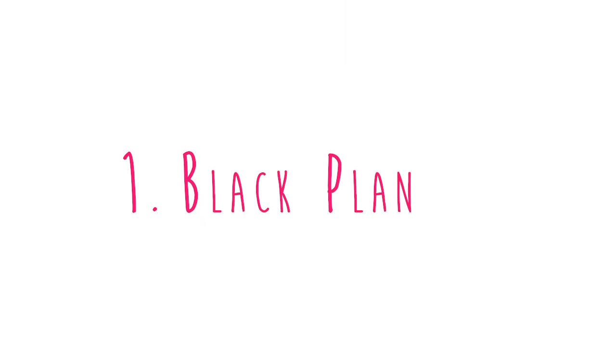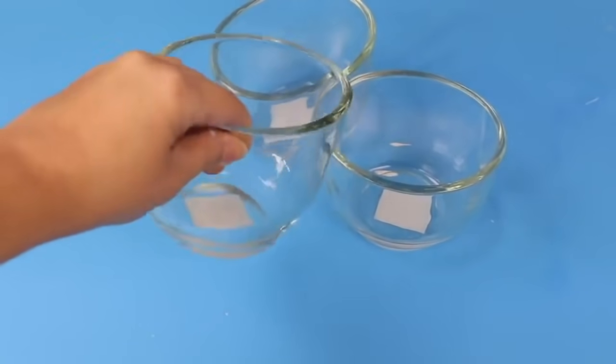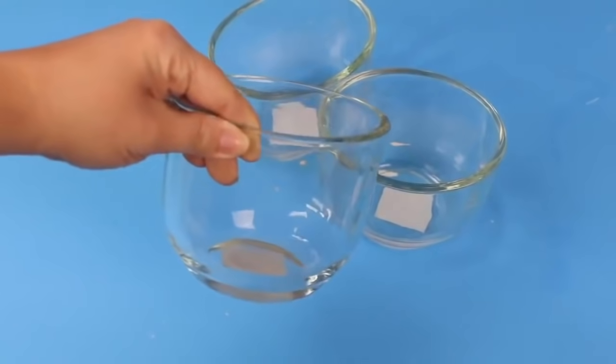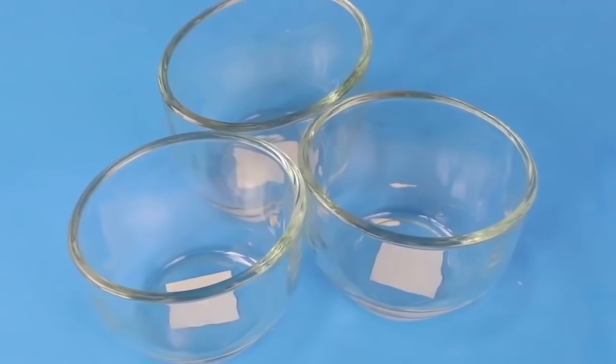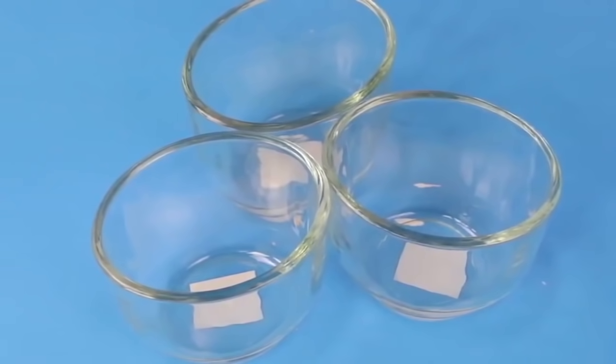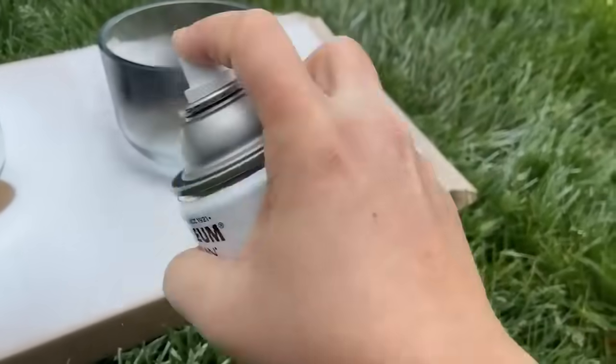For this first project, I loved finding these glass containers at Dollar Tree. They are a really thick glass and I love the shape of them — they were just a really great quality. So I went ahead and picked up three of them, took them outside, and spray painted them with two coats of a flat black spray paint.